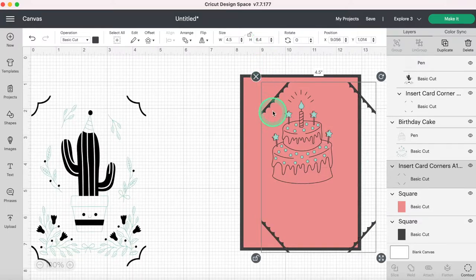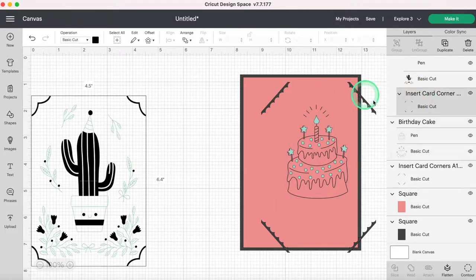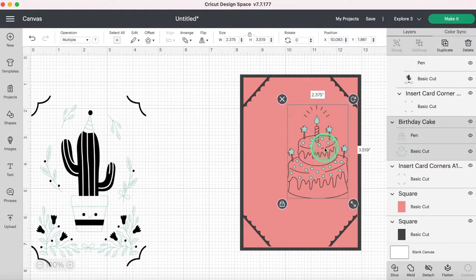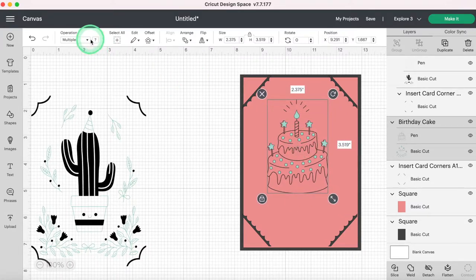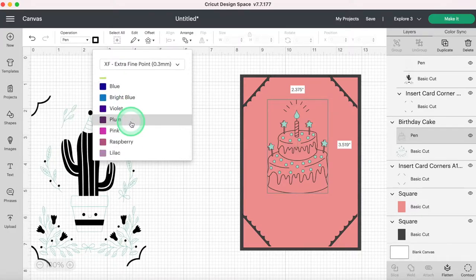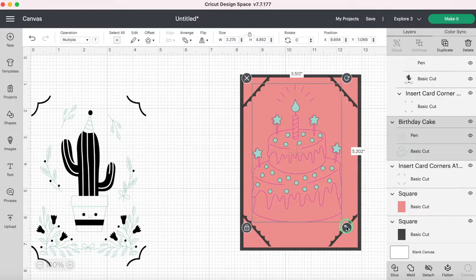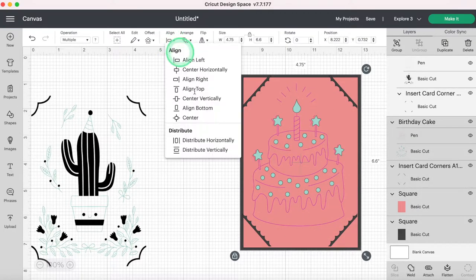Now I can take these corner pieces and move them to the second card position. I'll click on my cake image and change its color — I'm going to do this in a cute mauve pink. I'll select Pen and change it. By changing the color, it doesn't matter what color you select — you just want to make sure you change it so that it prompts you to change the pen. Otherwise it's going to draw with the same pen all the way across. Now I can resize my cake.